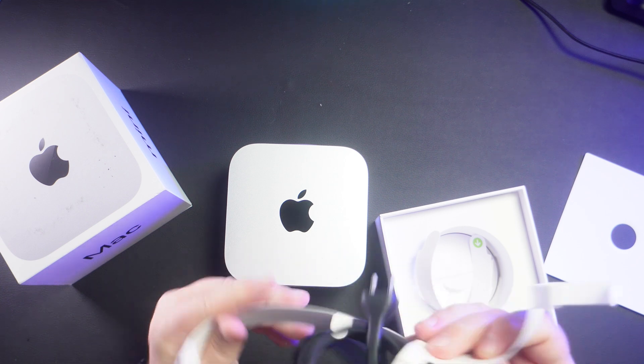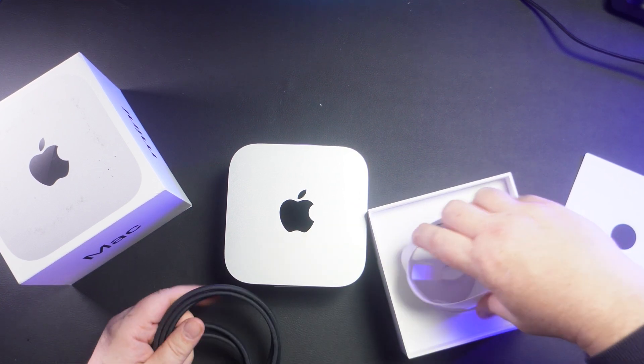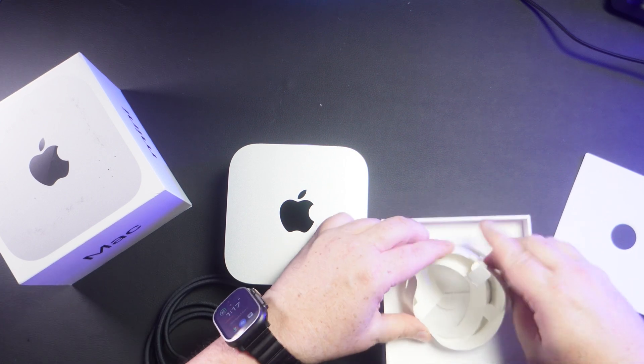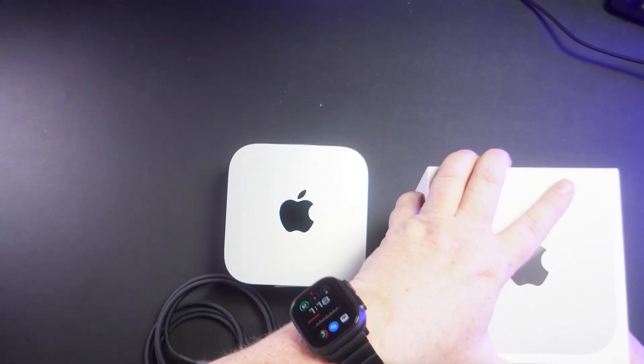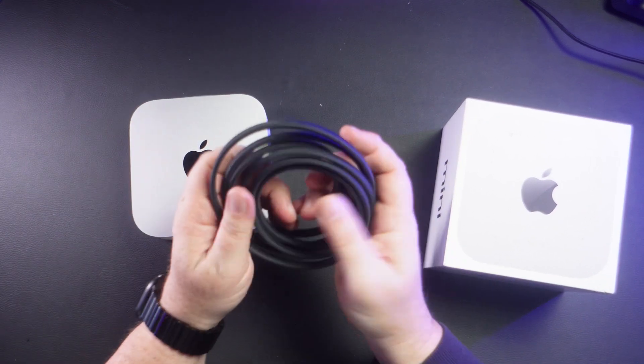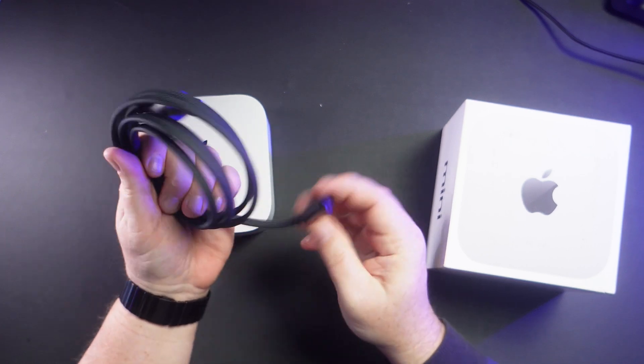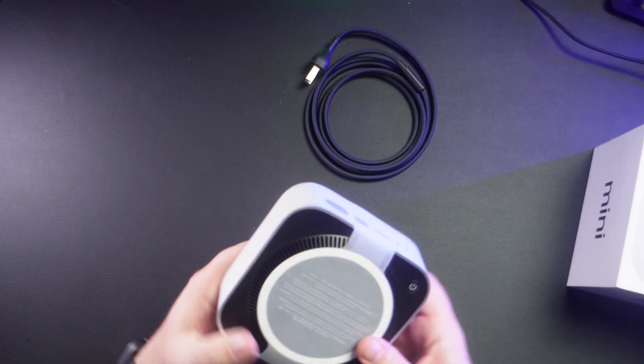Slip this guy out, put this right in there. And here — like so. This is a braided cable, which is nice. The previous Mac Mini cables were not braided, so nice touch.